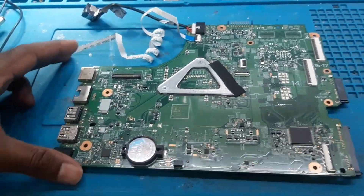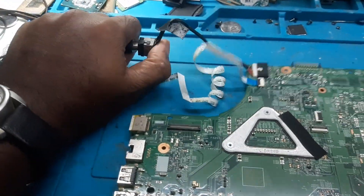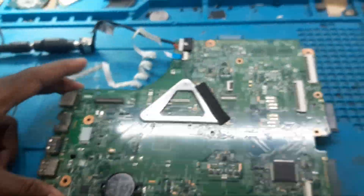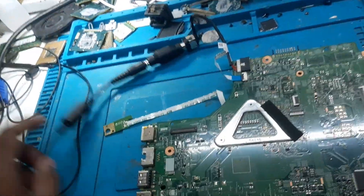Let me show you the board condition before I start repairing. The DC is on 19.5 volts. Now we'll plug the power cable and see what happens — as soon as I plug the power, the ampere is rising to 0.04. If I press the power button, nothing happens and it comes back to 0. So I can guess there might be no shorting on the board but there could be a faulty component.